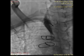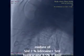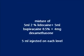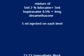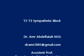The same process is repeated on T3. A 5 ml mixture of local anesthetic and dexamethasone is injected at each level. And this concludes the procedure. Thank you.